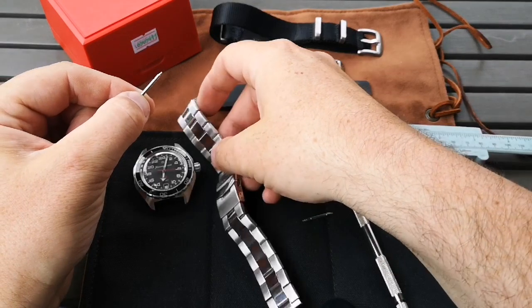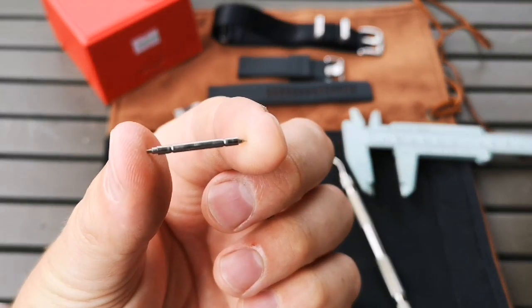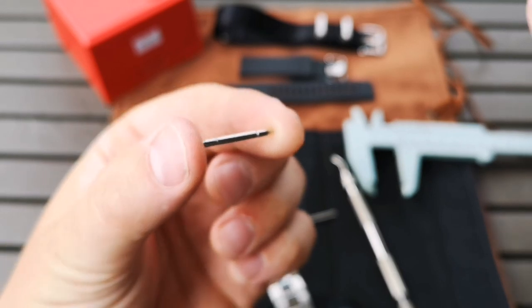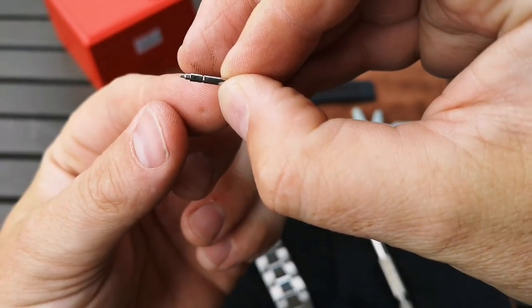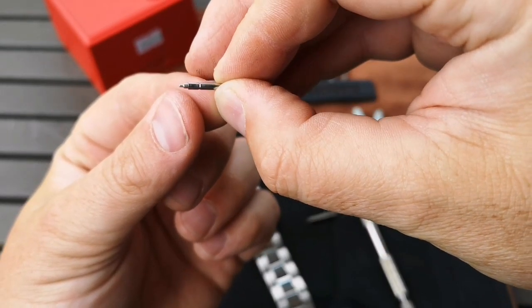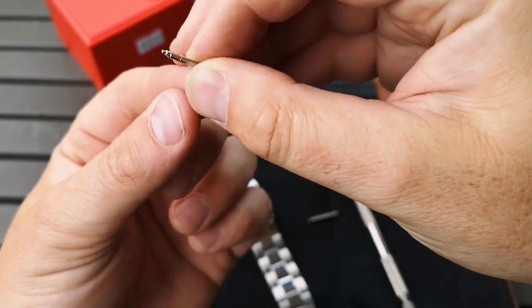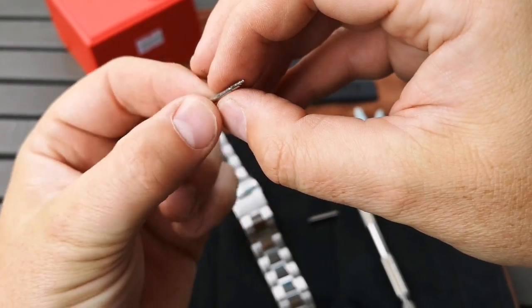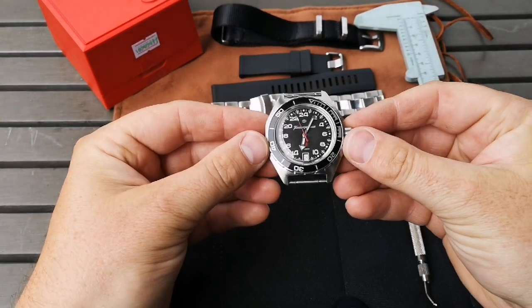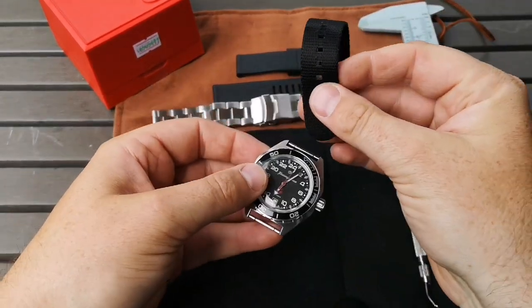With the bracelet completely removed, I just wanted to show you a close-up of the spring bars located in this particular watch. I think they're pretty great construction — I do like the ends on them. They were very easy to remove; easy to get your tool in there to take out the spring bar. And with the spring bars back in place, let's check out this NATO strap.